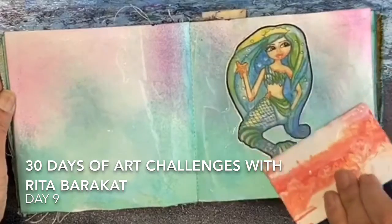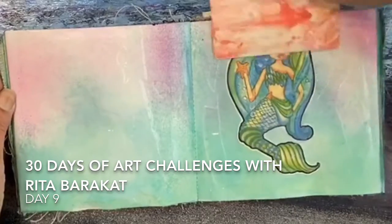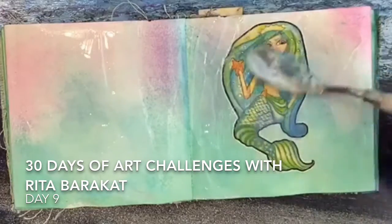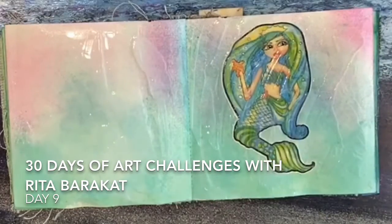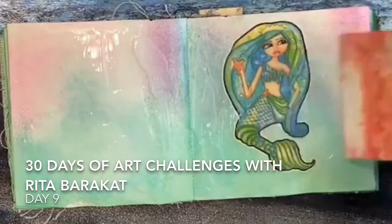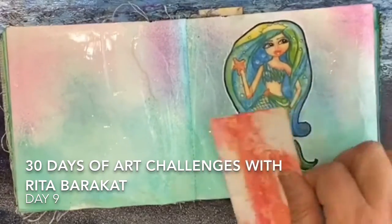It'll make her look like she's floating on top of the page even though she's not. I'm also going to add some beads on there just for fun.